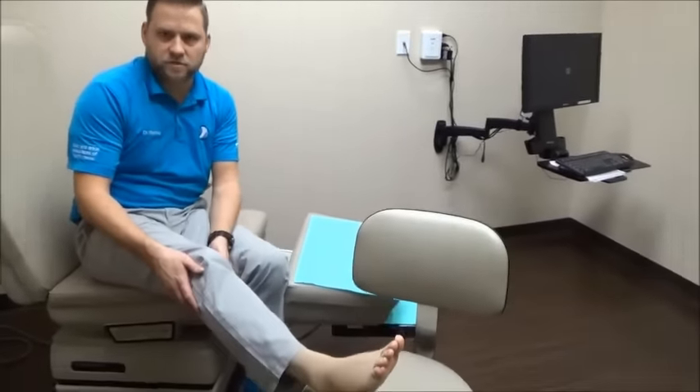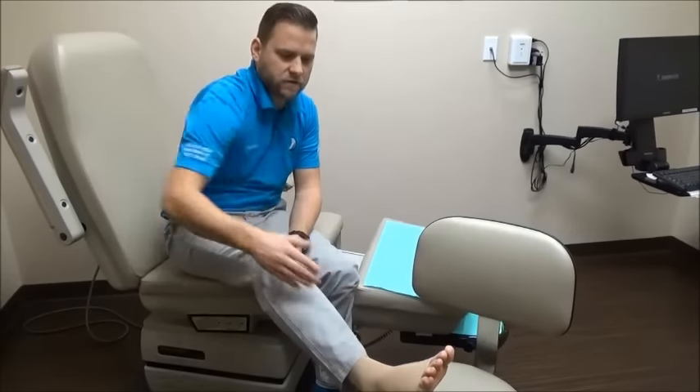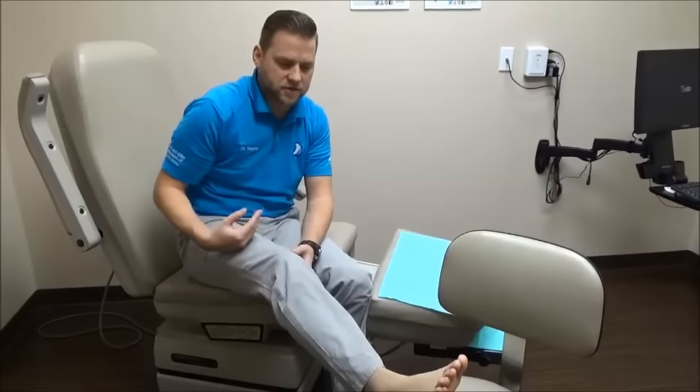Now, elevation — there's different ways to do that, and there's a right way and there's a wrong way. The wrong way is always anything lower than your waist. People will often find an ottoman or a footstool they have in their house and put their foot on that. Unfortunately, that's not high enough because the foot is not higher than the waist, and blood is actually going to rush to the foot because of gravity and not back to the core.